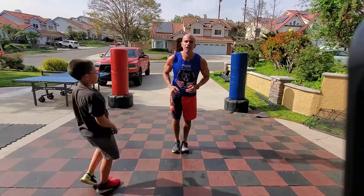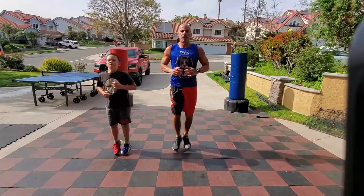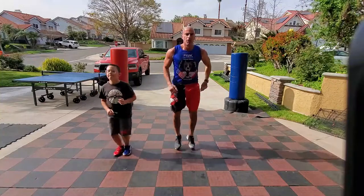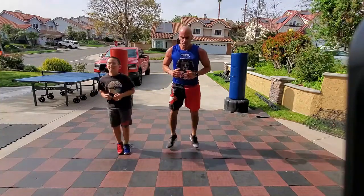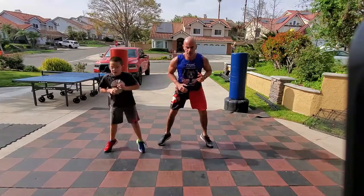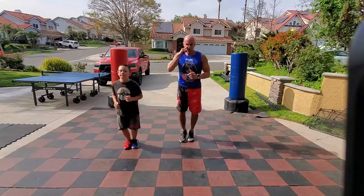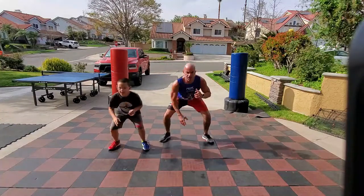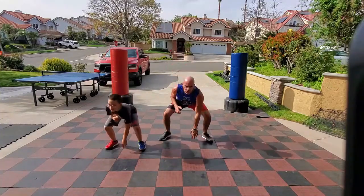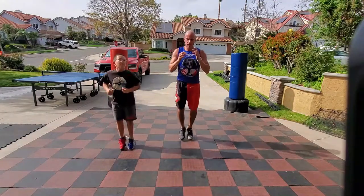A power squat: pop, pop, drop, touch with the right. Then pop, pop, drop, touch with the left. Keep those abs tight — think of this as a core exercise as much as anything else. Of course you're working your glutes too. Pop, pop, drop right. Pop, pop, drop left. Get low, sit back on the hips and heels, all the way down. And good.